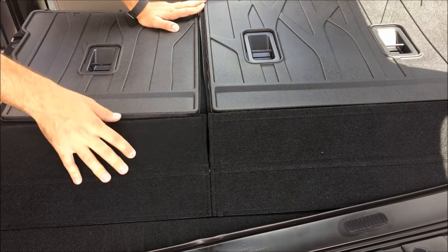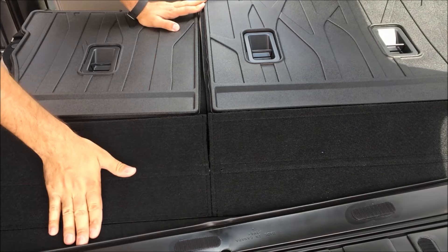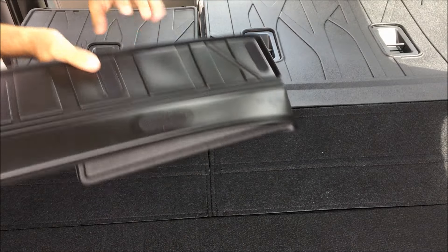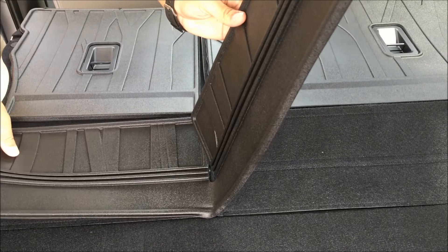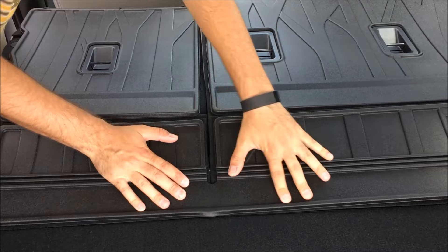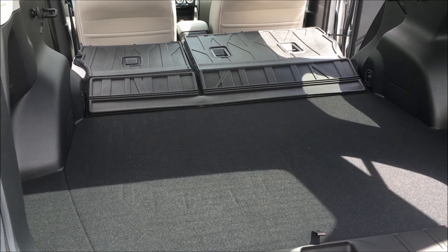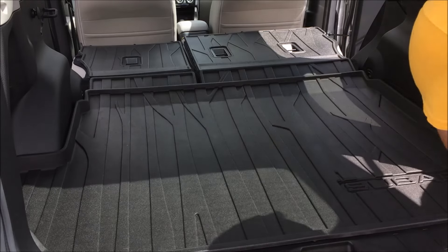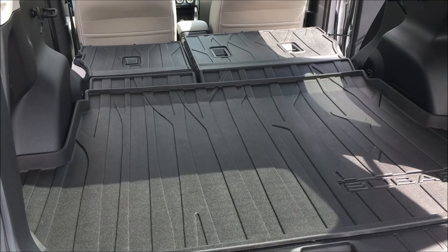Go ahead and pop your headrests back in. So this last part is the reason why I said to remove the rear cargo tray, because you actually need to put these panels underneath part of it. What you want to do is take this panel and fold it in half — it won't hurt it temporarily. Line up the little piece first as best you can, then go ahead and lay the bigger piece down. There you have it. Go ahead and grab your rear cargo tray and pop it back in. There you go — nice slick back, fully protected.